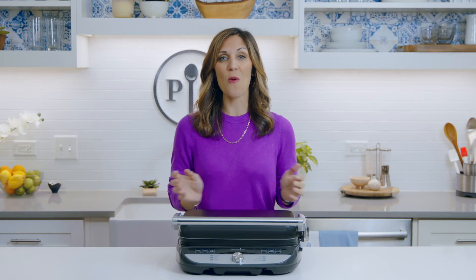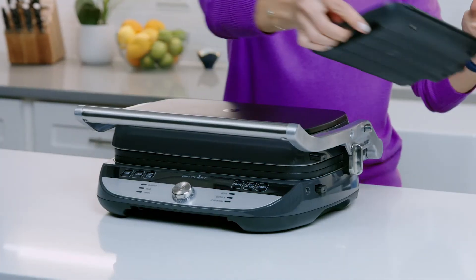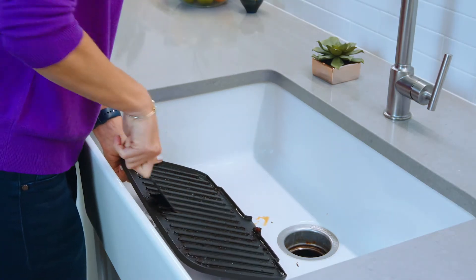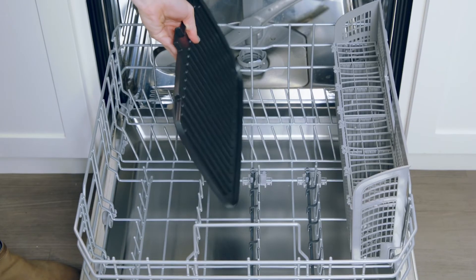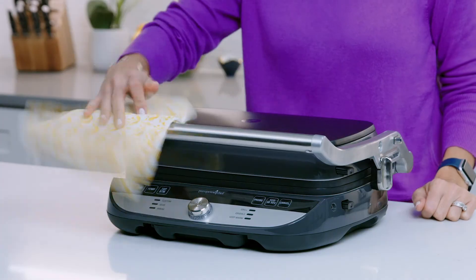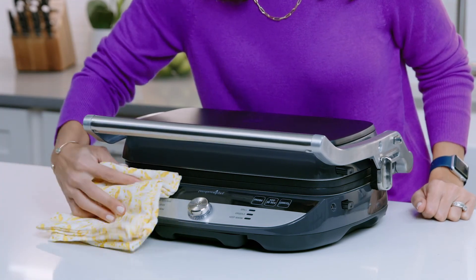Since you'll be using your grill so much, you'll want to make sure to remove and wash the drip tray. This catches any food or grease that collects as you're cooking. Just dispose of the grease once it's cool and place it in the dishwasher. When you remove your plates for cleaning, use the cleaning tool to get off extra food debris. Once you're done with that, the plates can go into the dishwasher — yes, they are dishwasher safe. Then hand wash the probe and wipe down any food or drips on the outside of the grill and griddle.